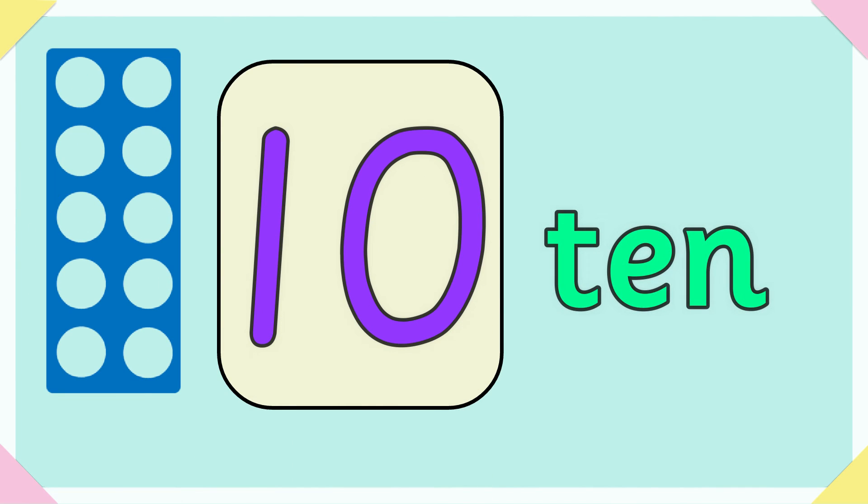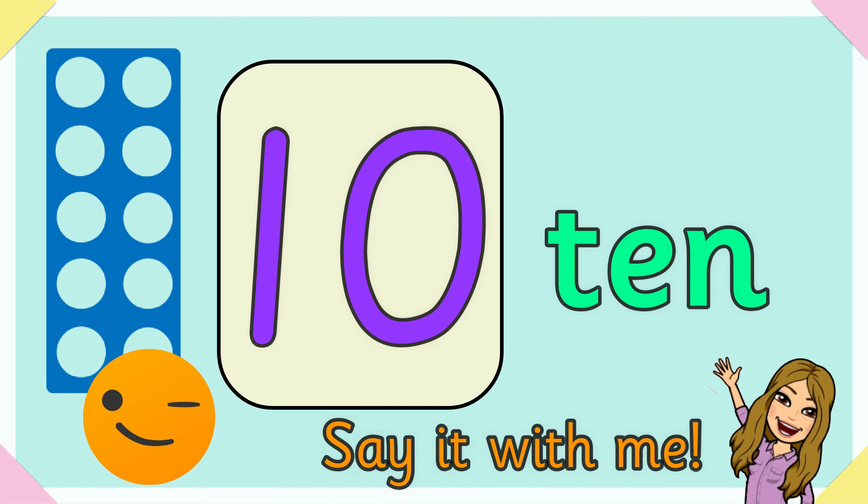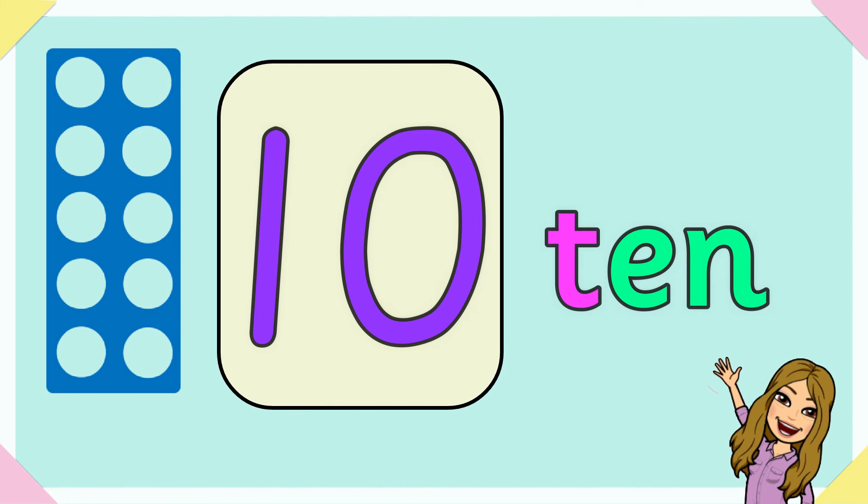Ten. T-E-N spells ten. Say it with me again to spell ten. T-E-N spells ten.